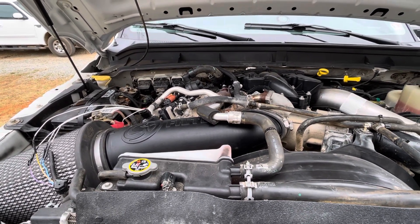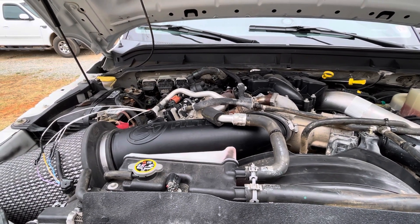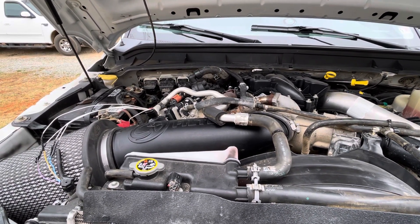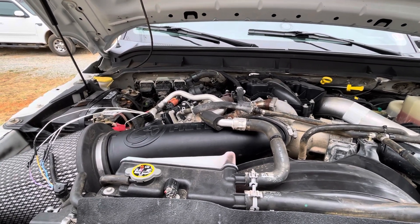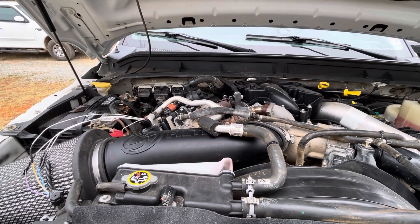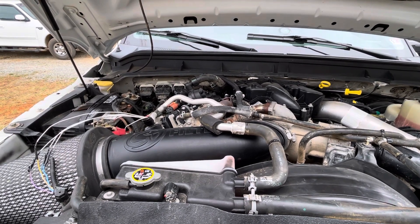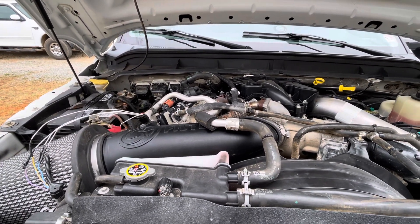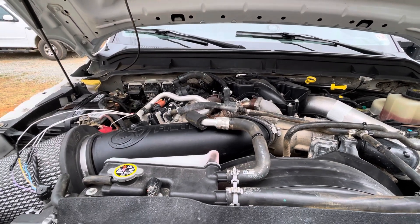I finally hooked up the scan tool and found out that the intake air temp sensor was reading negative 40. Now, my experience with some GM vehicles and other applications, typically when a sensor fails, it's going to read something like negative 30 or negative 40 degrees, or you have a broken wire. So I thought that was a little weird because it's technically on the engine side.